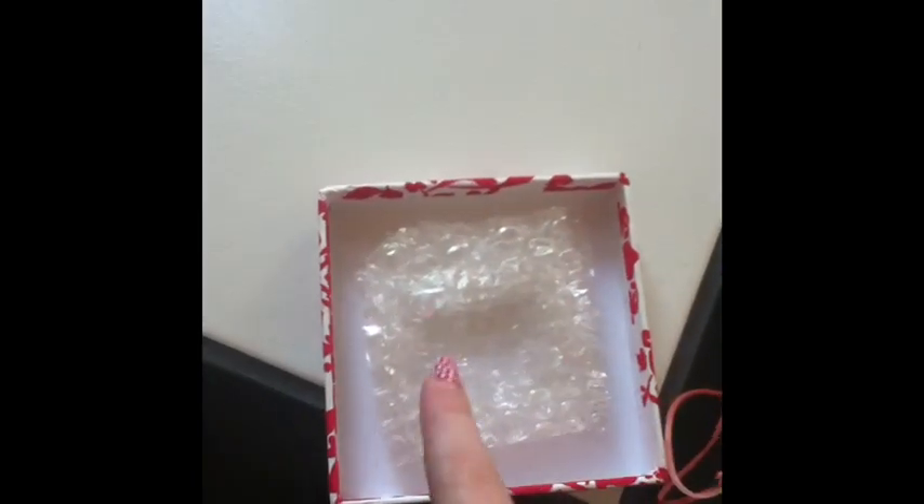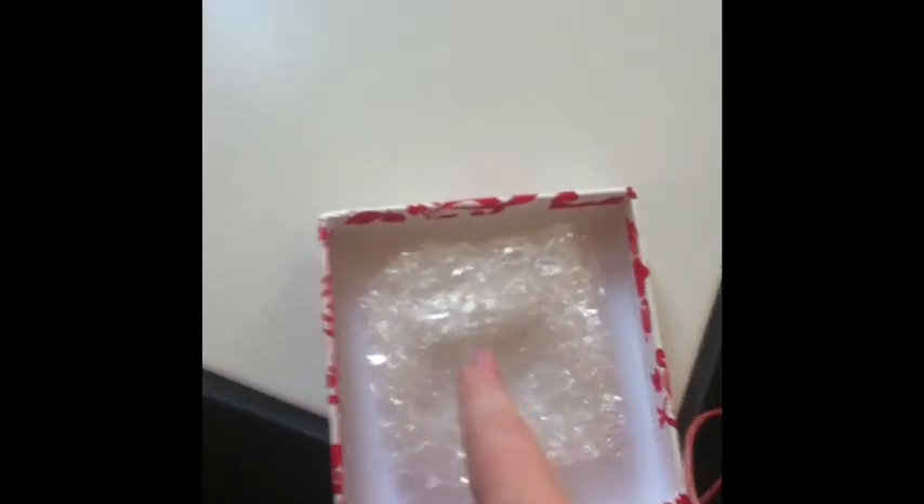Right here I took bubble wrap and cut a square out, then a smaller square each time — smaller, then down — and I just patch it up at the very bottom so it kind of goes around the top of the egg. It kind of fits right in there. You don't hear any shaking — it's nice and steady.